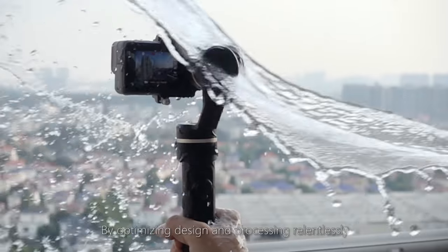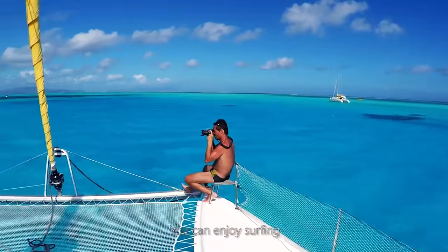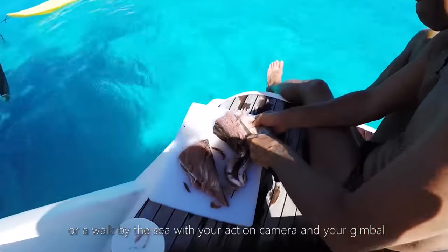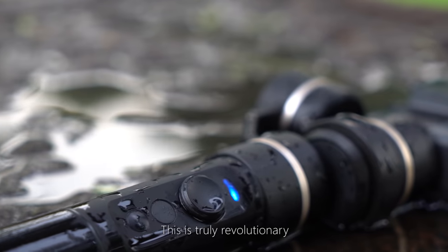By optimizing design and processing relentlessly, the G5 is made splash-proof all over. You can enjoy surfing or walk by the sea with your action camera and your gimbal. This is truly revolutionary.